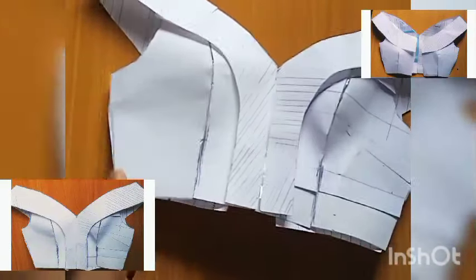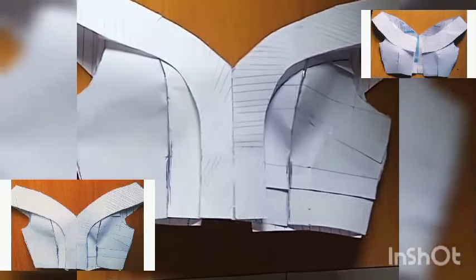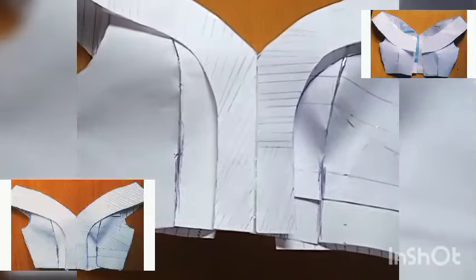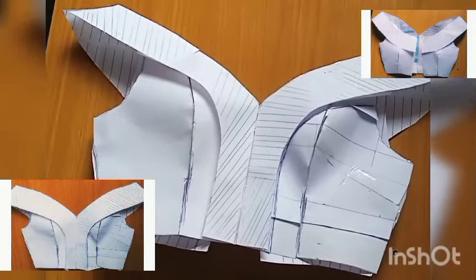This is what we are going to be making today — it's a deep V-neck dress that has a cape, meaning the sleeve and part of the dress are together. This is what it looks like, the front and the back. If that's what you're interested in learning, please stick with me while I show you every detail on how I achieved this.